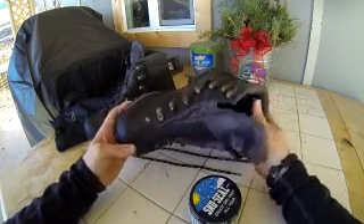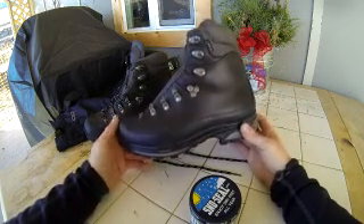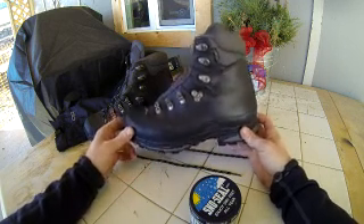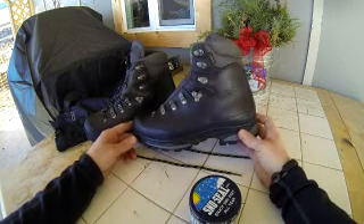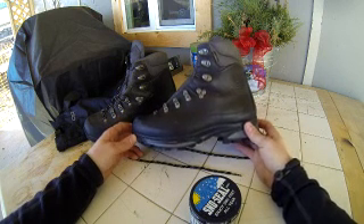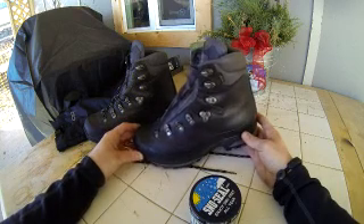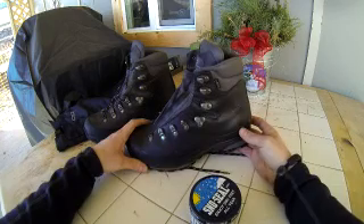I also wear them casually to help with the break-in procedure, which is kind of long. When I first bought them, I was wearing them all over the place because they look nice and because you want to break them in anyway. Don't go out the day you buy them on a long heavy backpacking trip — the leather needs to be broken in because they're pretty stiff right out of the box.